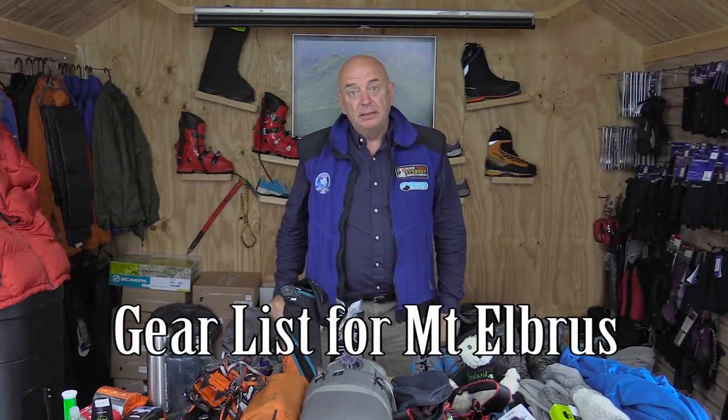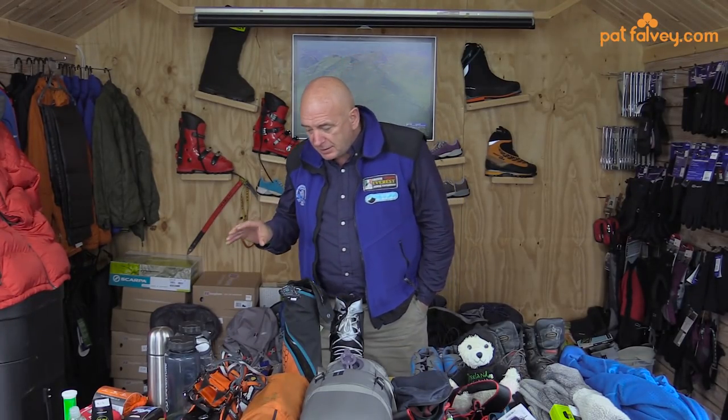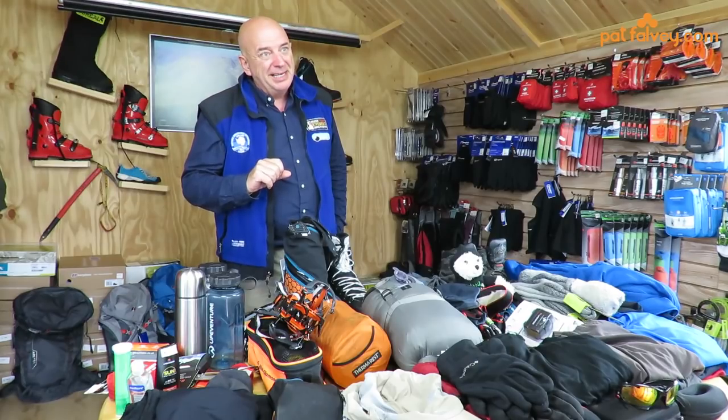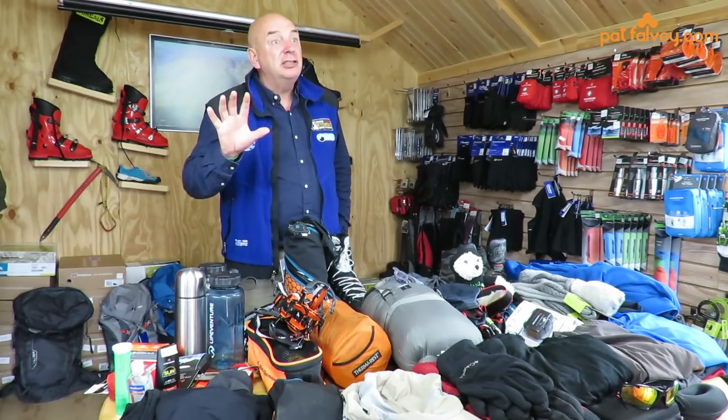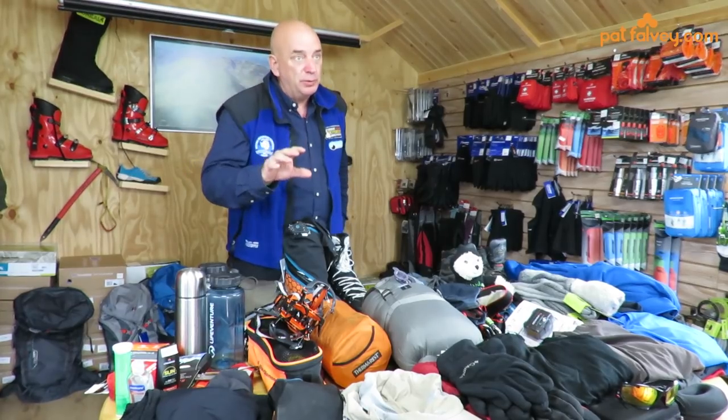Hi, Pat Falvey here. Today I want to speak about packing for Mount Elbrus. It's the highest mountain in Europe, situated in the Central Caucasus. It stands at 5,642 metres and it's one of the seven summits. If none of you have actually climbed snow and ice peaks before, this is the ideal one to start with.